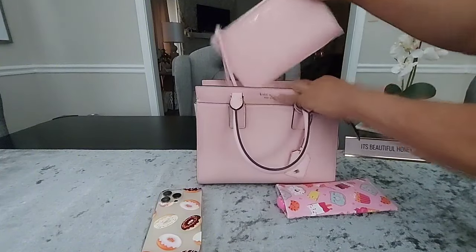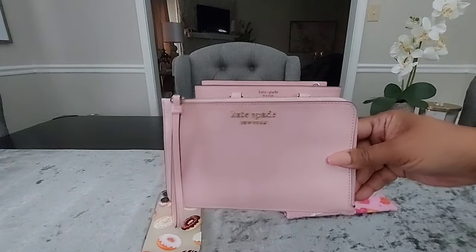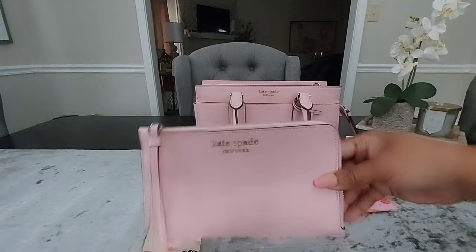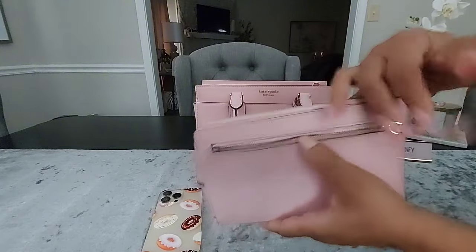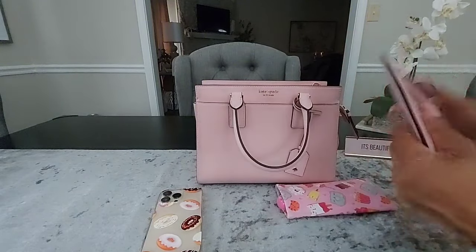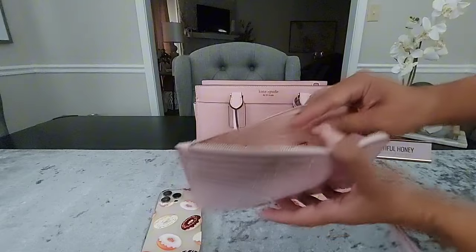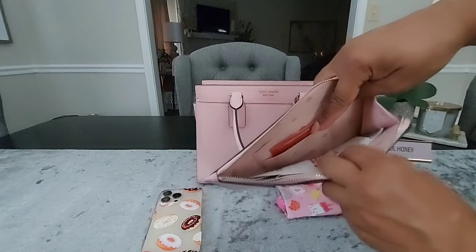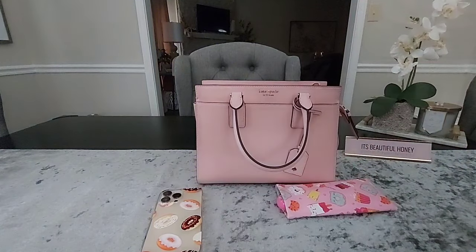Next I'm going to pull my Kate Spade wristlet. I got this from the outlet for a pretty good price — I want to say maybe 29, no more than 39 dollars. There's the back of it with a zipper pocket — I don't have anything inside at the time. Inside the wristlet I just have some Bath and Body Works coupons and a few receipts. You can also use this as a wallet because you have four card slots on the back for store cards or rewards cards.